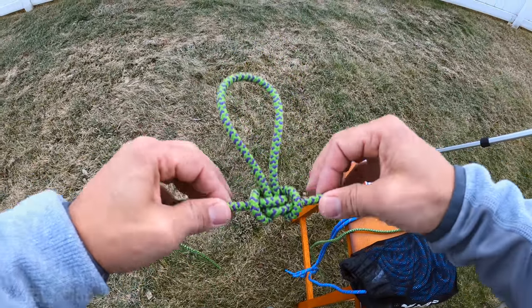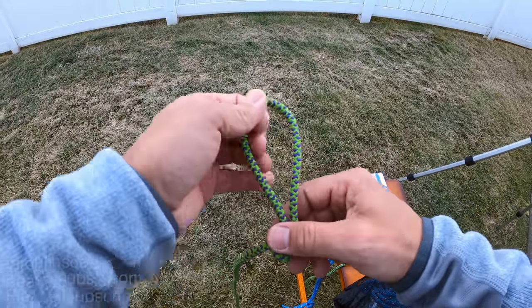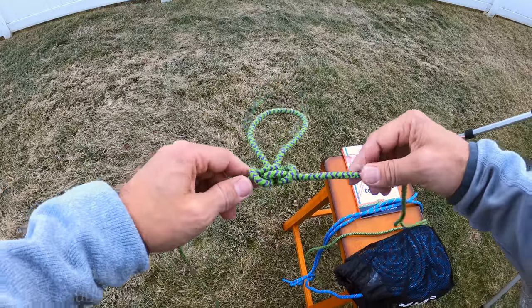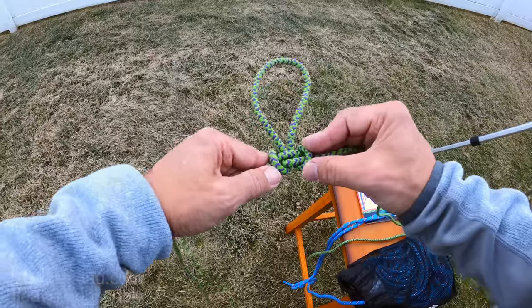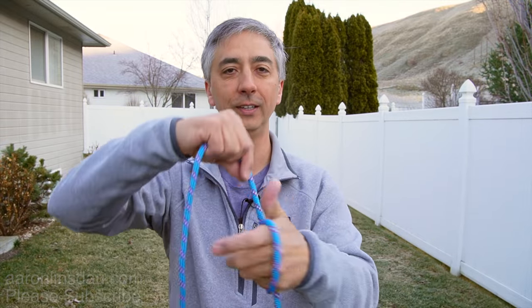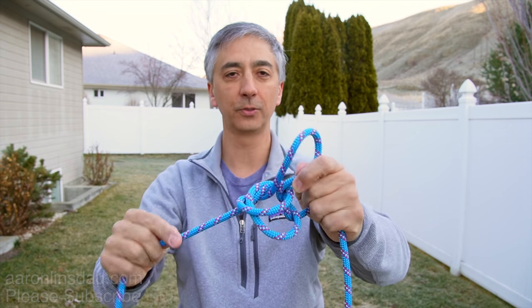Accessory cord, of course, can't be climbed on, but just to show you — this is a great knot for anything you do in your life, whether it's laundry or you need to tie something up. I need a loop in the middle of a rope that is super stable and transfers the load along the axis of the rope, creating a loop that doesn't matter what direction you pull. The alpine butterfly knot is the knot to tie when you need a loop in the middle of a rope. It is stable and bi-directional.